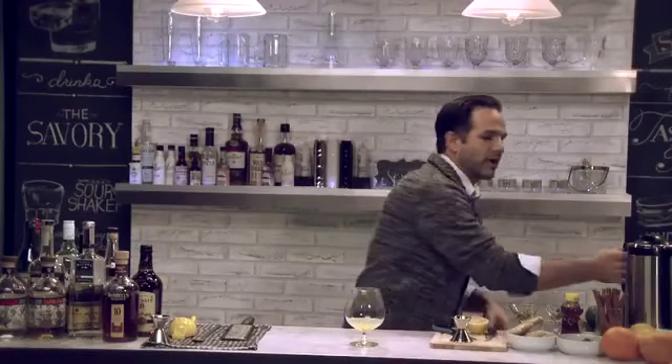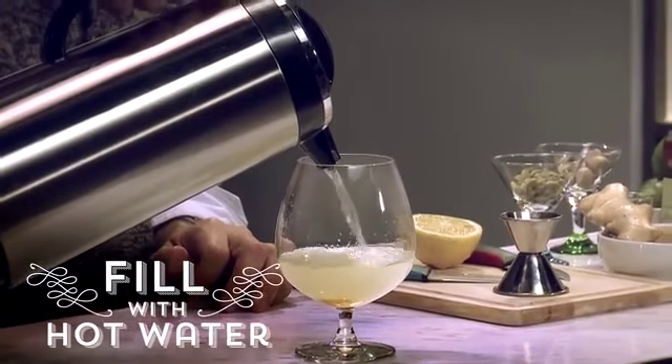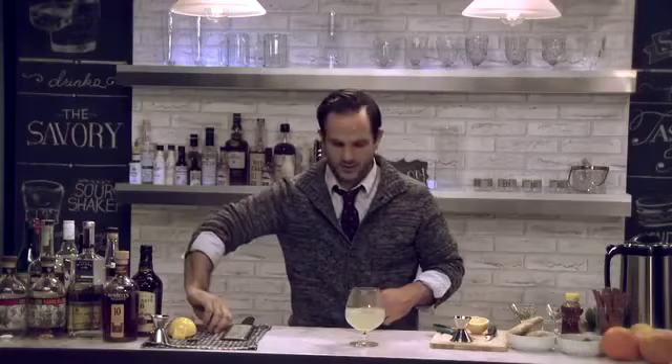We've pre-boiled some water and have it here in our carafe, and we're going to do a hot water fill about halfway up the glass, and then give it a nice stir again.